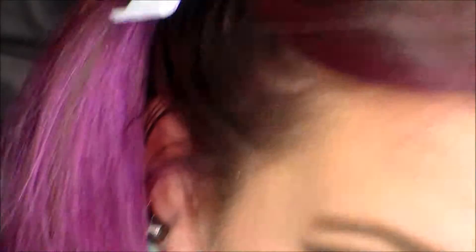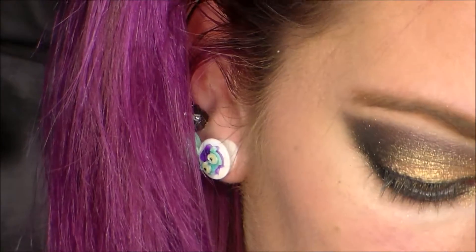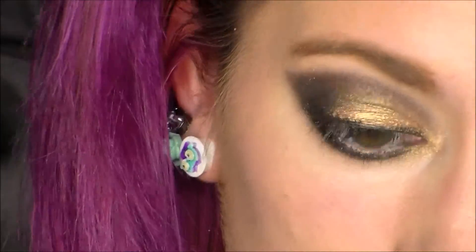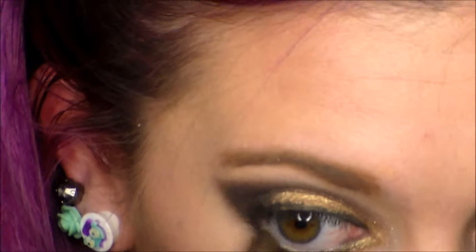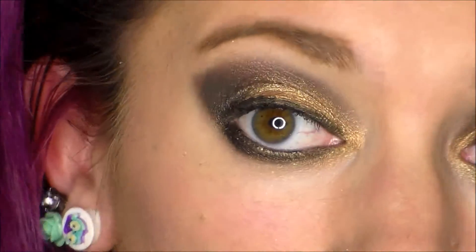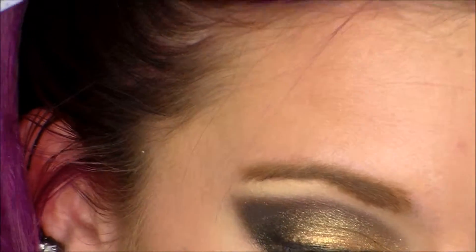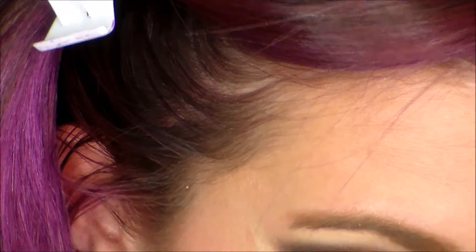Now I'm just taking a regular black gel eyeliner — a pencil one, not a brush — and smudging the top eyelash line. Then I'm taking that Roller Girl Color Pop pigment and running it underneath my lower lash line to smoke it out as well. I was going to do a cat eye or winged eyeliner, but with how dark the outer V was, I decided to just smoke everything out.